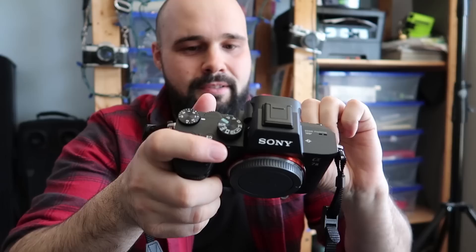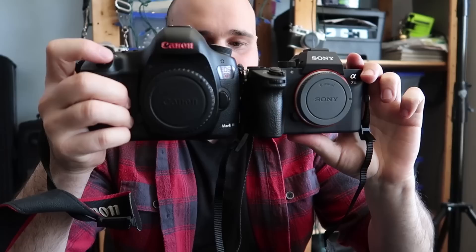This is the Sony a7 III, and this is the Canon 5D Mark III. You can see there's quite a size difference and a pretty good weight difference. The Sony is definitely a lot lighter, but it does feel very dainty and small. The grip fits my hand well — it feels like it's not going to go anywhere. But it doesn't feel as solid in the hand as the beefier grip of the Canon.